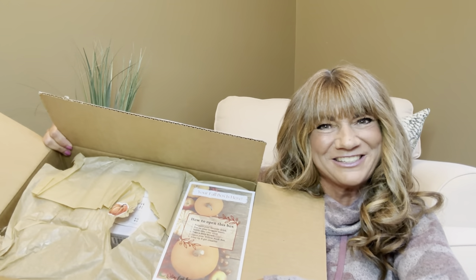So now we're going to get into the box because I know that's just what you're waiting for. I haven't gotten into it yet, so I am going to cut it right here along with you all. She always has it taped up really, really good, so it takes me a few different slices to actually get it open. This box is very, very sturdy, so you know that all your items are going to come to you perfectly.